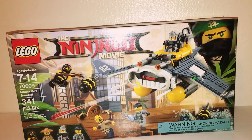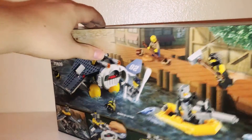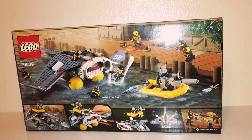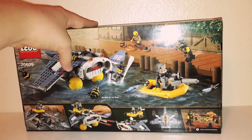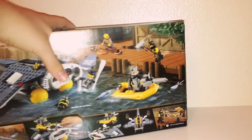The minifigures are Cole, Shark Army Gunner, Great White, and Shen Li. Here is the back of the box. You got Cole and all your special features. Not much to it, but it does look like it will be a great set — otherwise I would not have bought it.